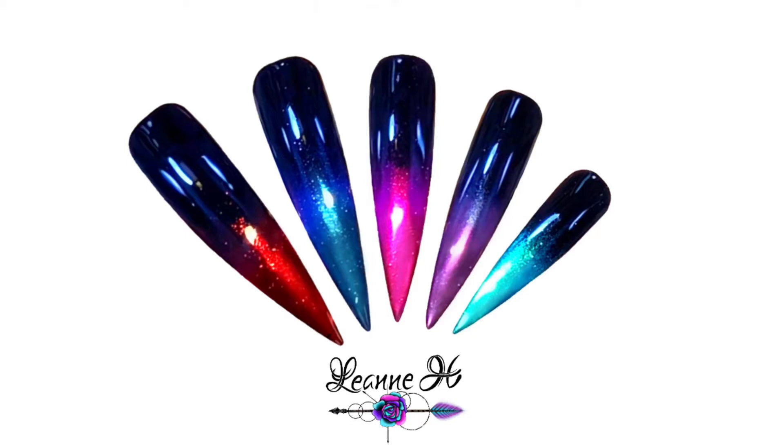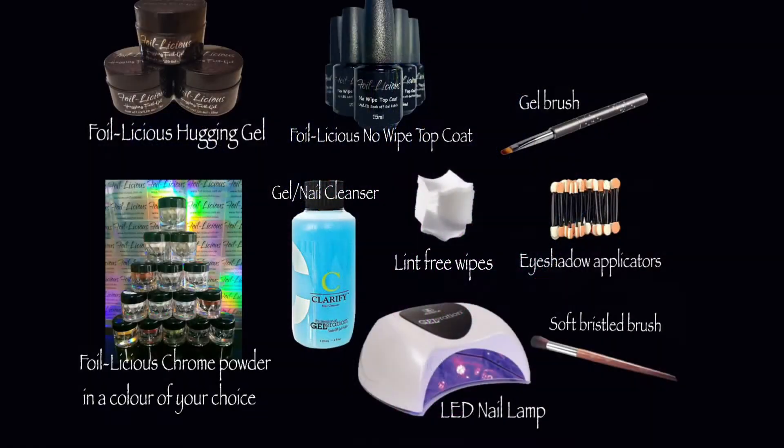This is the design we'll be doing today. These are the items that you will be needing for this design.